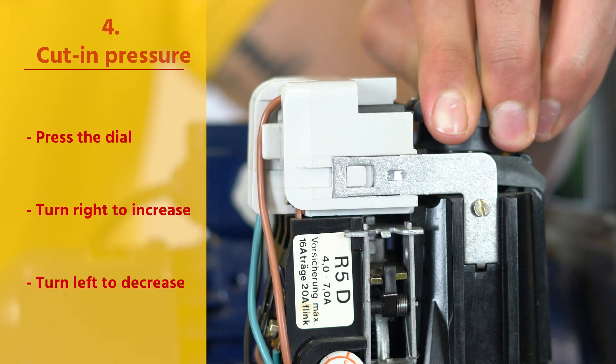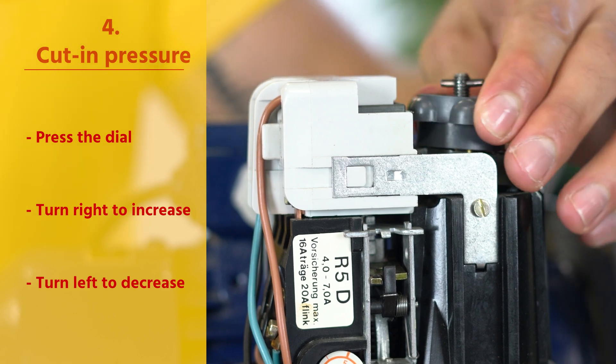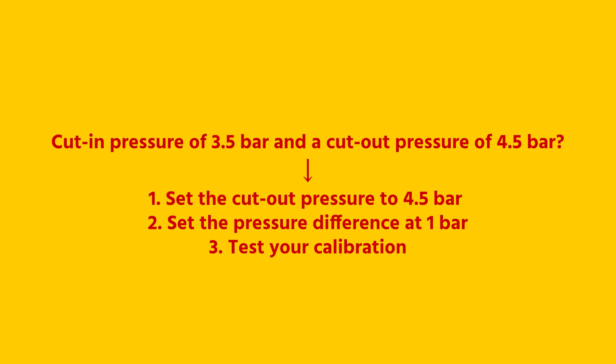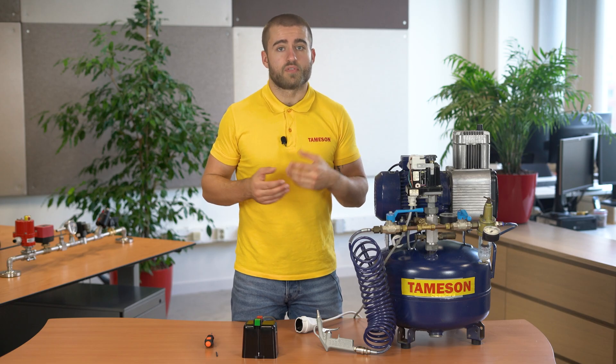Step 4: press the dial to set the pressure difference between the turn-off pressure and the switch-on pressure. So if you want a switch-on pressure of 3.5 bar and a switch-off pressure of 4.5 bar, then you set the turn-off pressure to 4.5 bar and the pressure difference at 1 bar. The pressure switch then turns on at 3.5 bar.